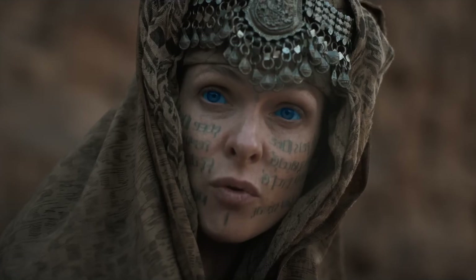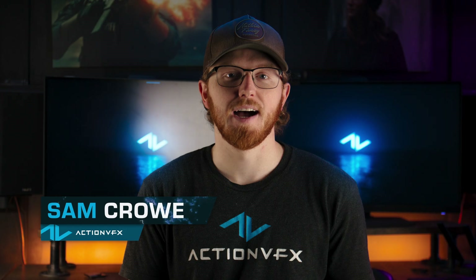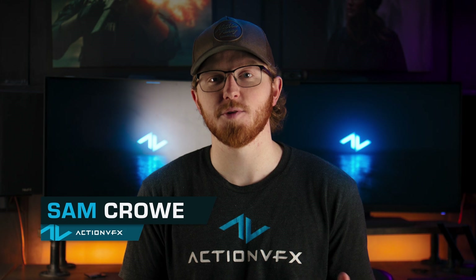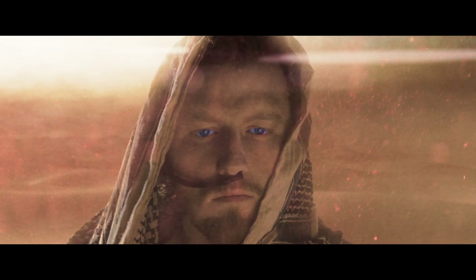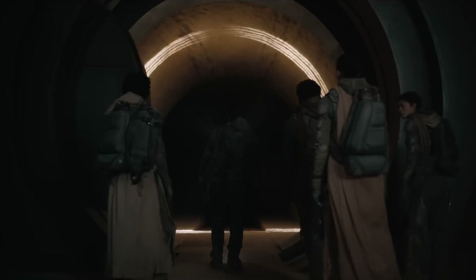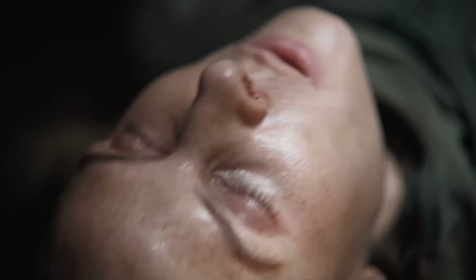I absolutely love the Dune films and was so excited to see it nominated all over the Oscars this year. I was actually so excited to see that they were nominated for Best Visual Effects that I actually made a Dune-inspired VFX shot right here in this little room. And today, I'm going to show you how I did it. Huge congratulations to all of the VFX artists and all of the teams that worked on Dune Part 2, and congratulations on your Oscar win.